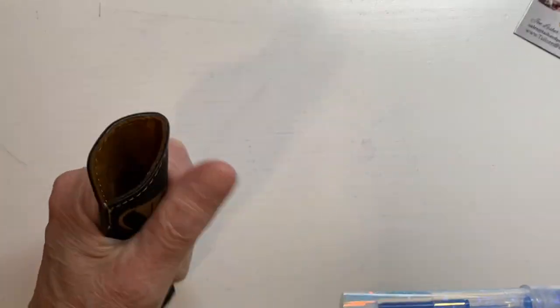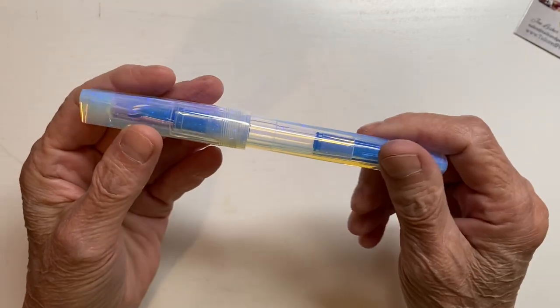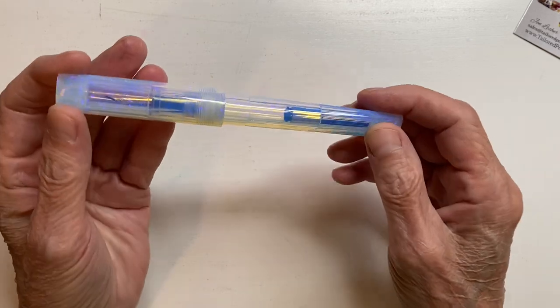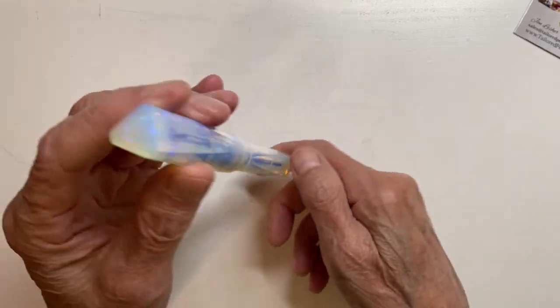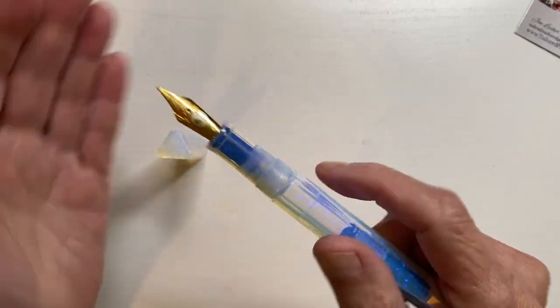Phew! This leather is thick — not thick, new. So it's a little stiff getting it out. And here it is. I've had this on order for quite some time. Beautiful though, isn't it? Gold nib.